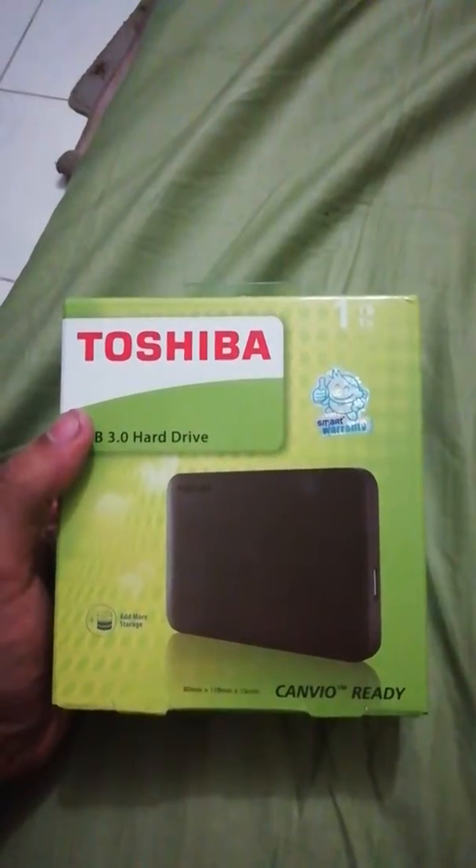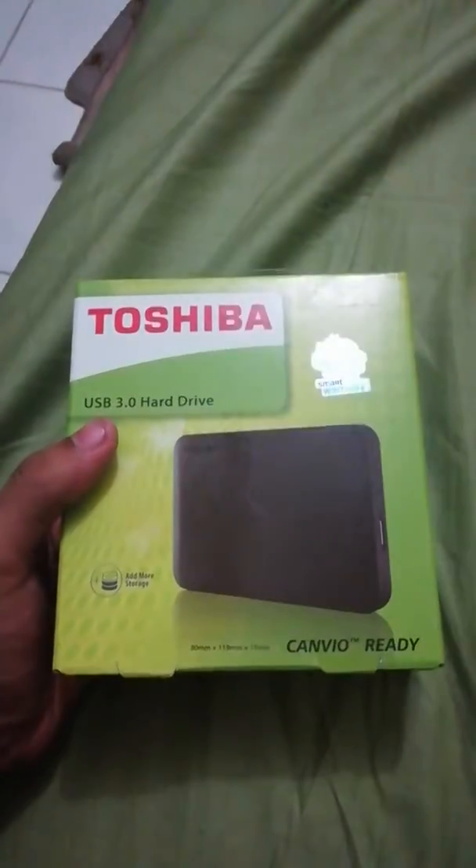Hello guys, today I'm going to unbox the Toshiba portable one terabyte hard disk. You can see that this is a one terabyte hard disk, so let's get started. First of all, let's — I just messed up this packet pretty badly. Okay, here we go.